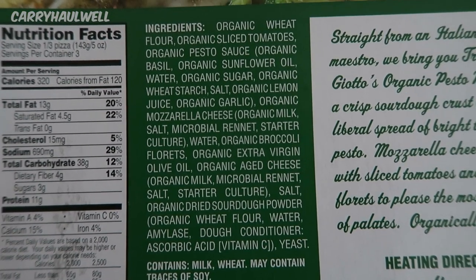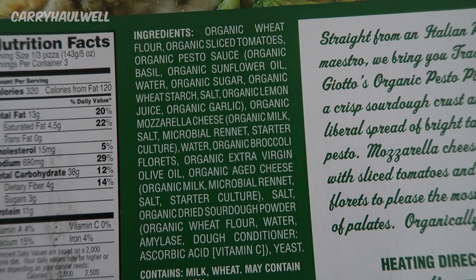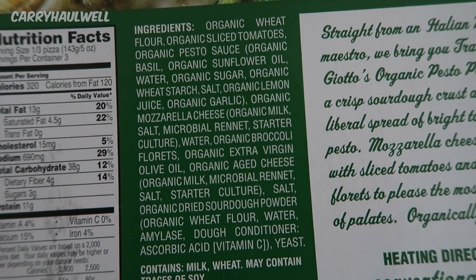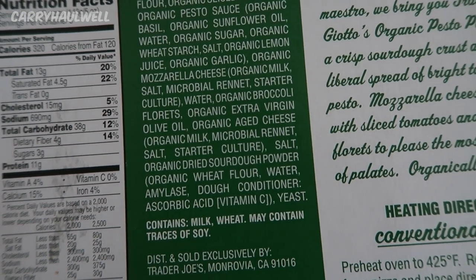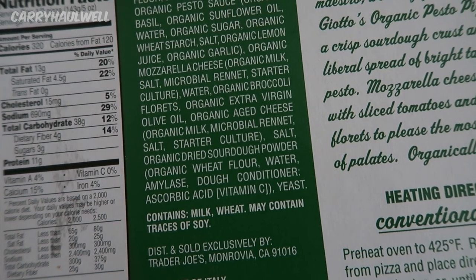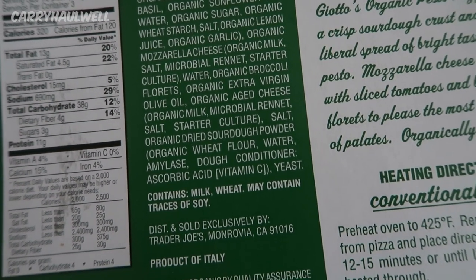The ingredients are organic wheat flour, organic sliced tomatoes, organic pesto sauce — which is organic basil, organic sunflower oil, water, organic sugar, organic wheat starch, salt, organic lemon juice, organic garlic — organic mozzarella cheese — which is organic milk, salt, microbial rennet, starter culture — water, and organic broccoli florets.